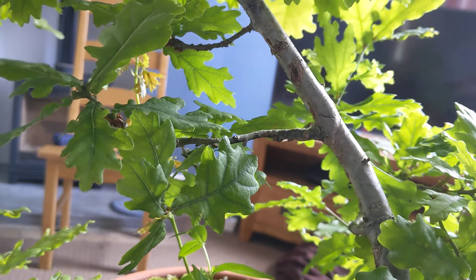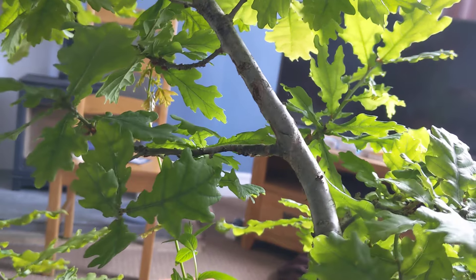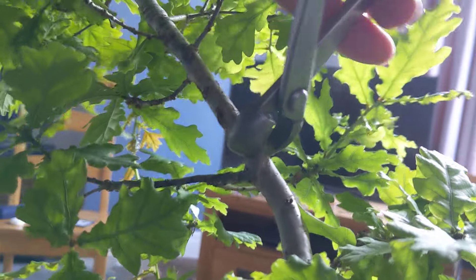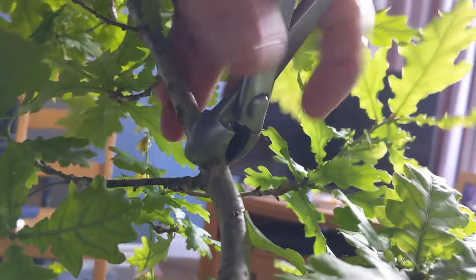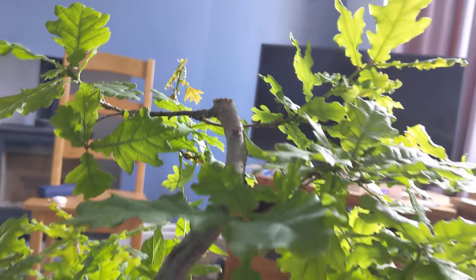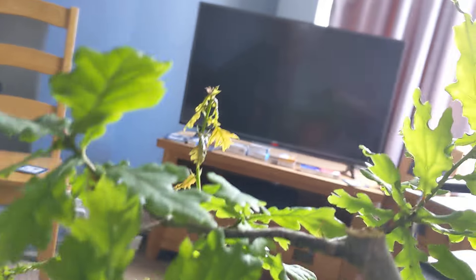So let's do the biz — in we go. Boom! Nice. We've taken that right down. You can see the movement we've got — looks a lot better now. It's shorter, comes out here, and over the years that will obviously thicken up.